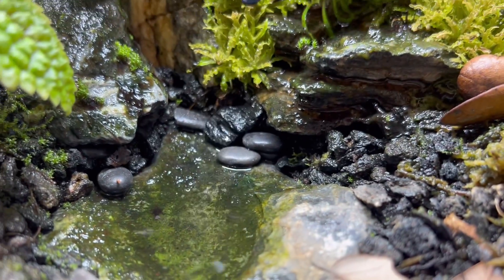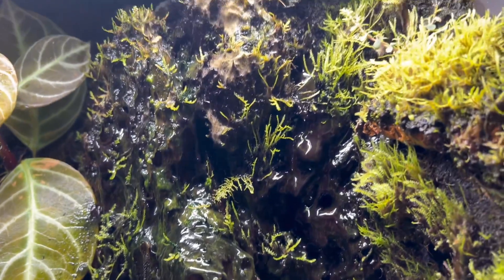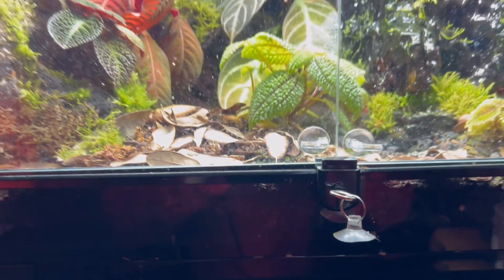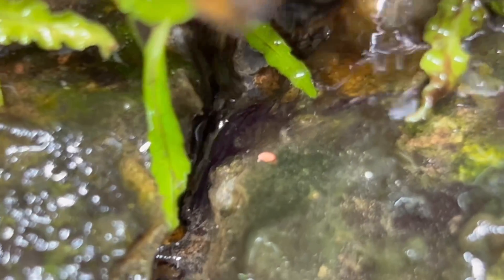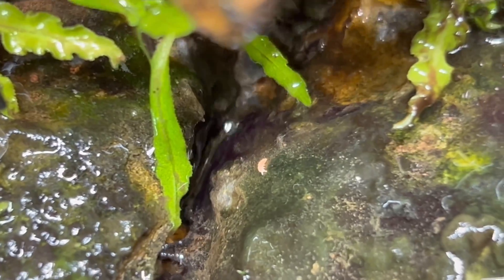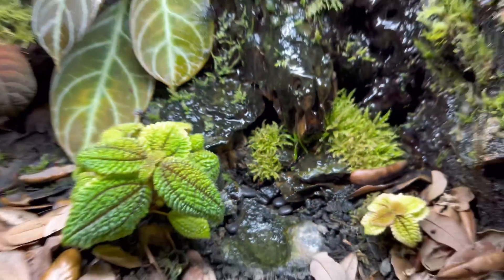Here's a quick shot of the poison dart frog vivarium two months after completion. The springtails that haven't been eaten upon arrival have now taken over and seeded the vivarium well. I sprinkle in some fish food for them once in a while, but apart from that they're absolutely thriving. You can watch the full video of the poison dart frog build here — make sure you like and subscribe, thanks!